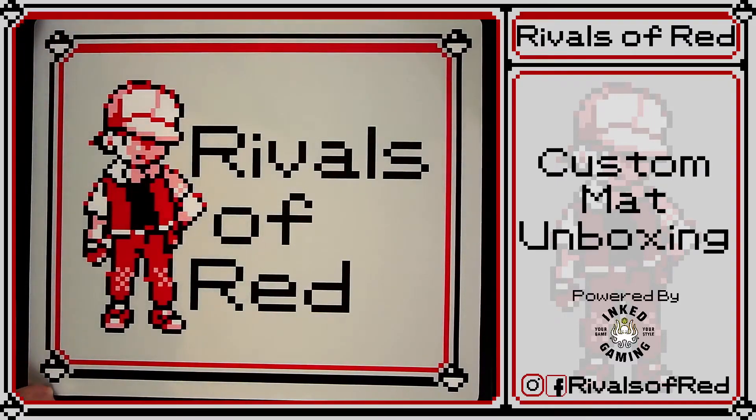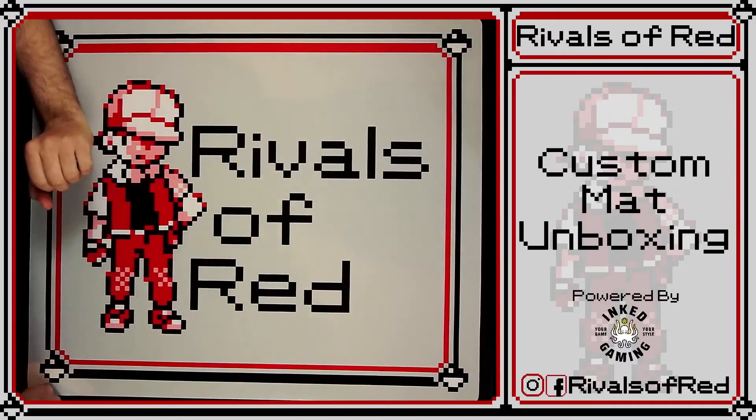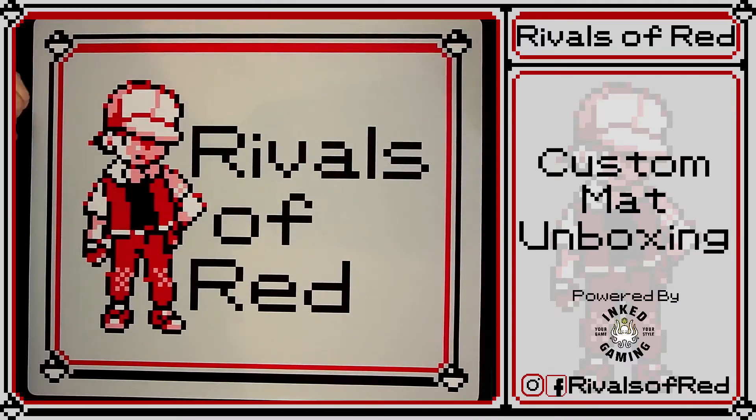So for those of you who want to make custom mats, go onto Ink Gaming's website at InkedGaming.com — we'll leave a link in the description. They have a feature where you can design your own mat with your own images. This is all Professor Aaron right here. They also have a service where, if you're not the greatest designer or you have an idea, they have artists on staff that will work with you, or clean up a rough image and make it look beautiful on a play mat.